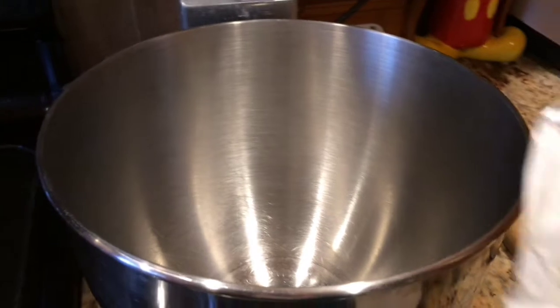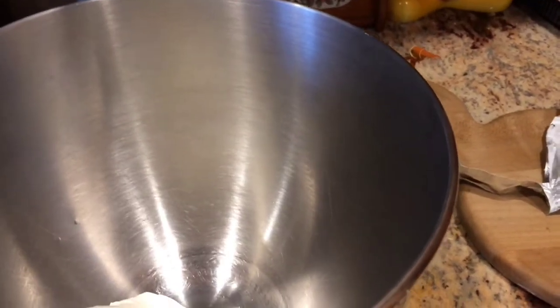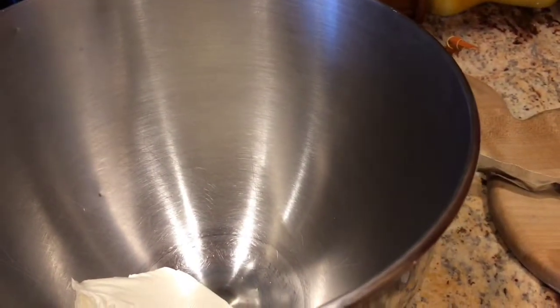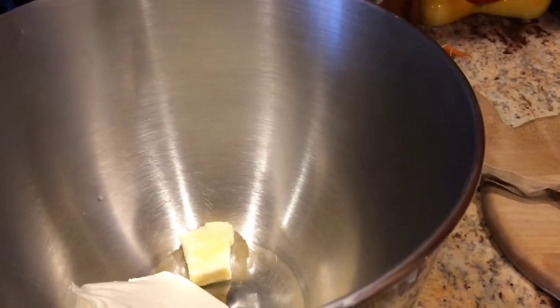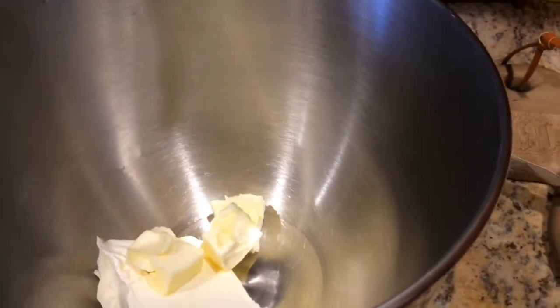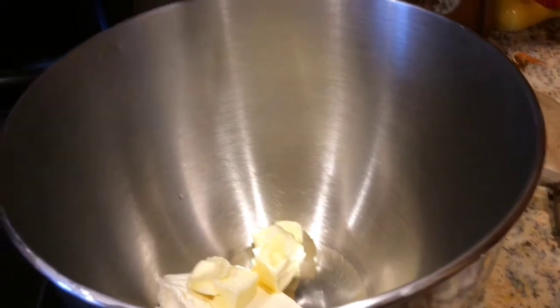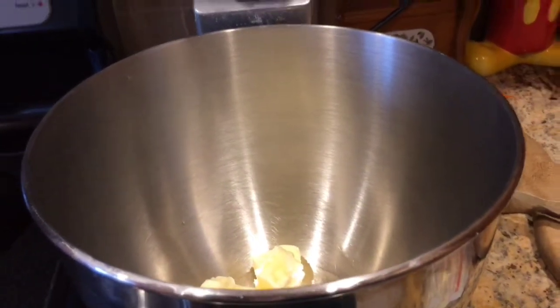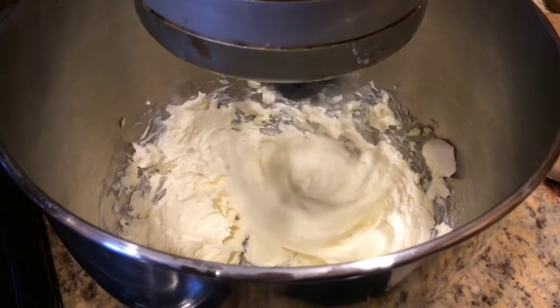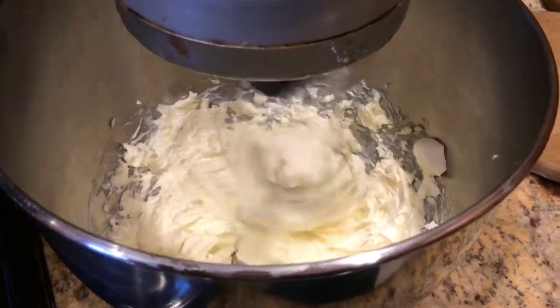Take your cream cheese and put it right into your mixer — it's nice and soft. Then take about a half stick of butter, which is about four tablespoons, and put that into your mixer as well. Turn your mixer on and combine it very well until it looks really nice and creamy together. Once it's well combined, that's exactly what you're looking for.